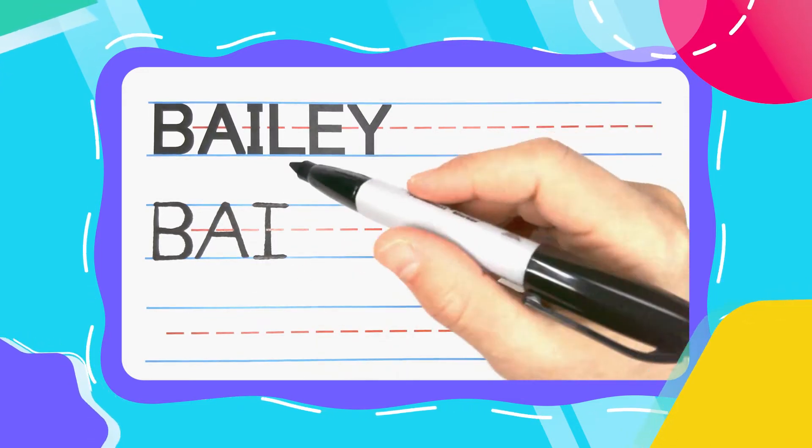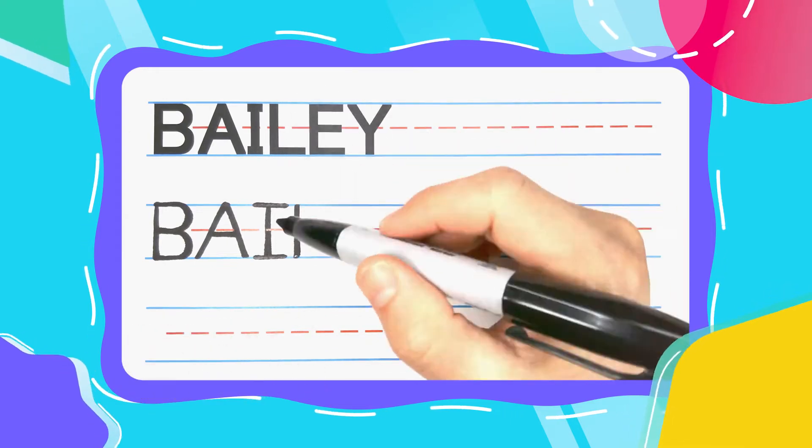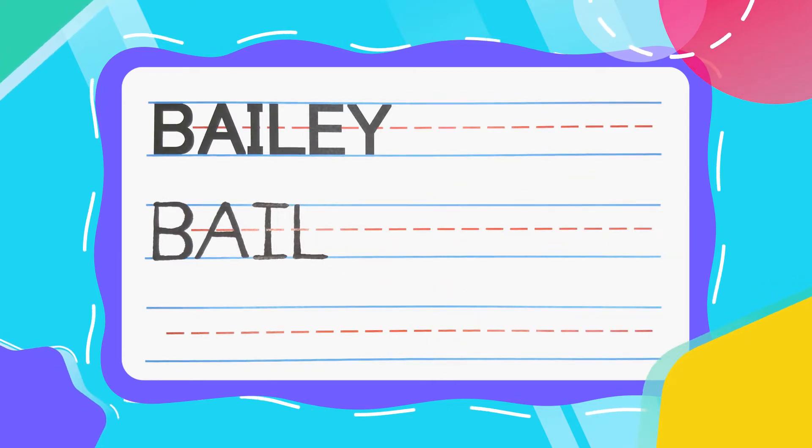The next letter in Bailey is the Lazy L. Lazy L's start with a straight up and down line, and kick that lazy leg out to the right to complete your L.